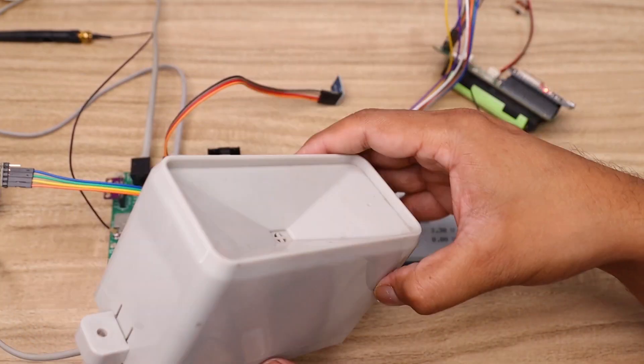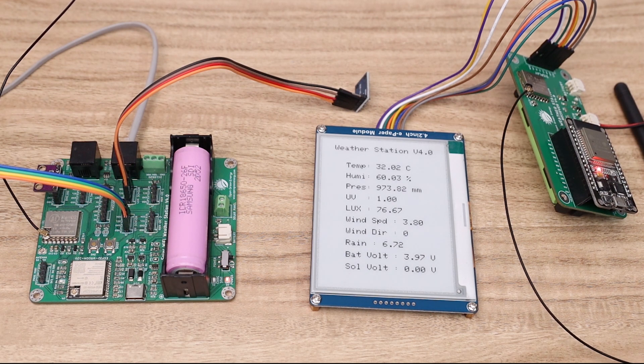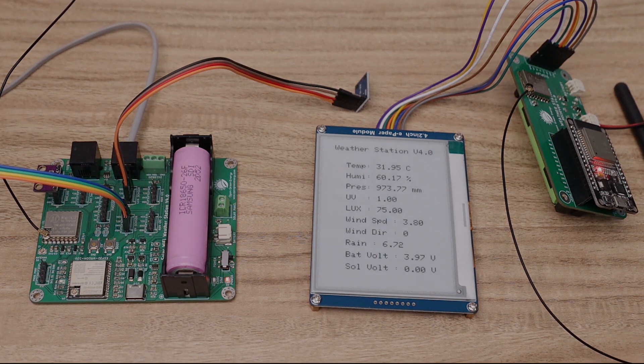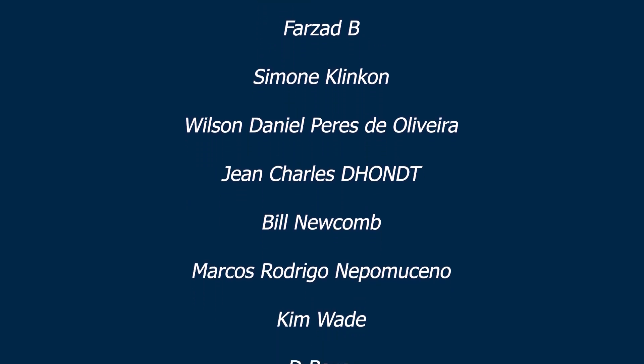Guys, before leaving, I want to share an important update: my friend is designing a 3D printed enclosure for this receiver unit, so keep in touch. I will post all the details on my website and Instructables page. I hope you enjoyed this video. If you liked it, don't forget to share it. Please subscribe to my YouTube channel and hit the bell icon so you get notified whenever I upload a new video. A special thanks to all of my patrons — without your support, it would be impossible to make this video. Thank you.